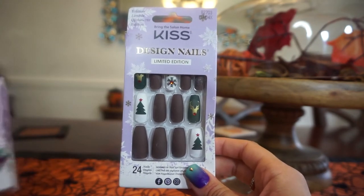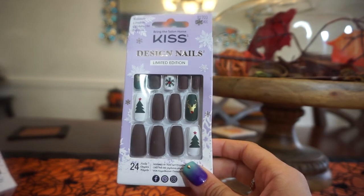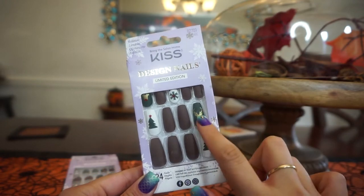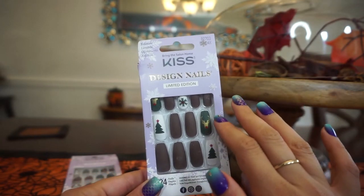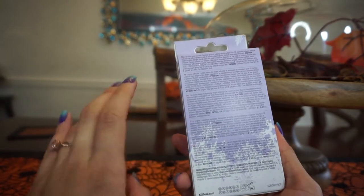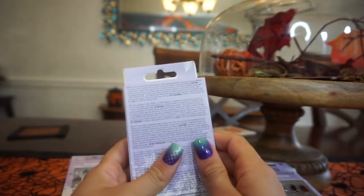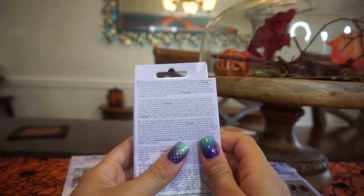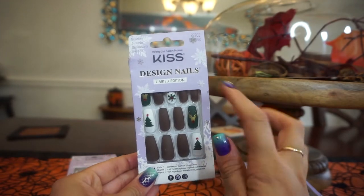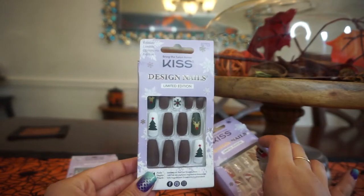These next ones are my favorites — more of a coffin shape with white nails featuring a Christmas tree, snowflakes, a little jewel, and a reindeer. Very beautiful and classic, definitely a little longer. You get 24 nails, the same glue, a little nail filer, pink gel glue, a mini file, and a manicure stick. These are my favorites so far — really beautiful.